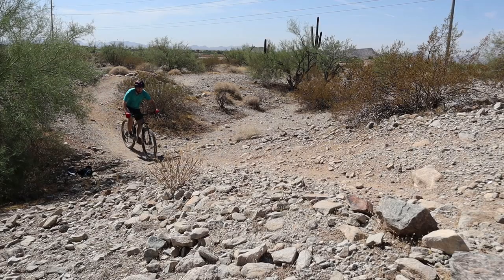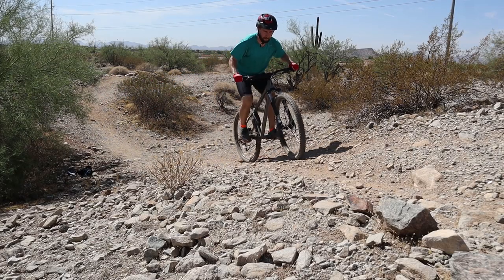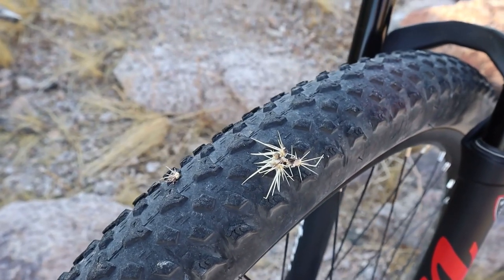This bike really climbed well. I was cleaning sections that I wasn't usually cleaning in the past. I'm so happy I have tubeless now because I probably ran over like 5,000 cactus balls and had no flats. This bike is fully trail ready now.